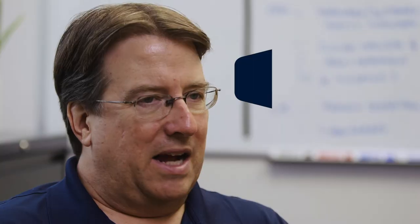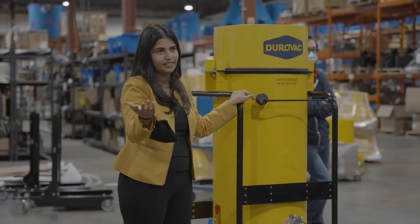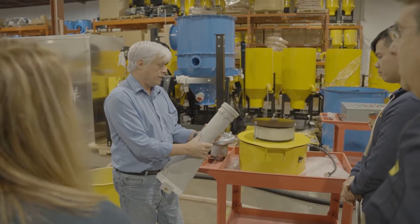Our smallest unit is our Lifetime Series — that would be our LT110. I like to think of it as the world's best shop vac. It will outperform any shop vac out there and is a great solution for a one-user portable. We sell hundreds of these into the concrete grinding market yearly. You'll basically never have to change out the filters — that's why we call it the Lifetime Series. We have units over 10 years old still on the original filters. These units can take an absolute beating but they just keep working. It's really designed for light housekeeping, but it's the ultimate portable shop vac.